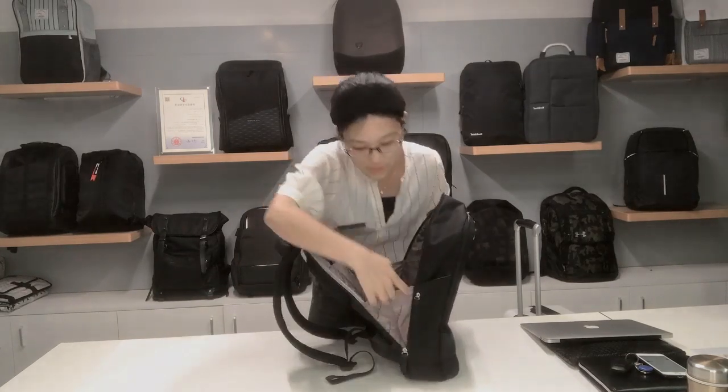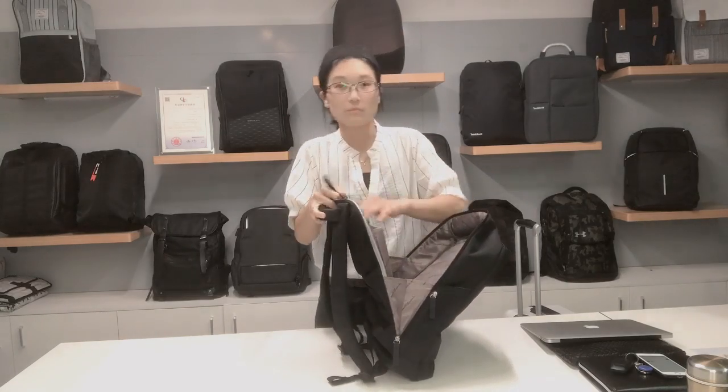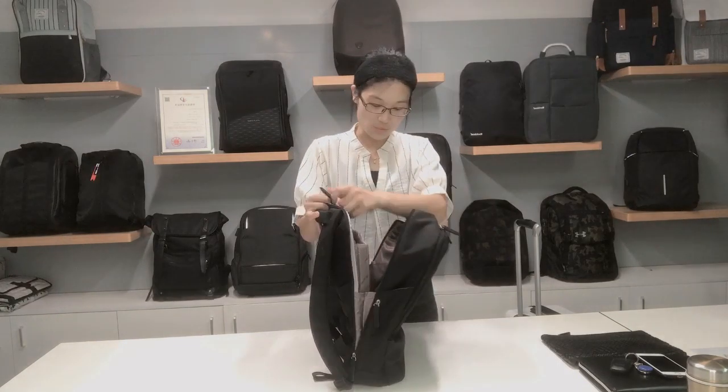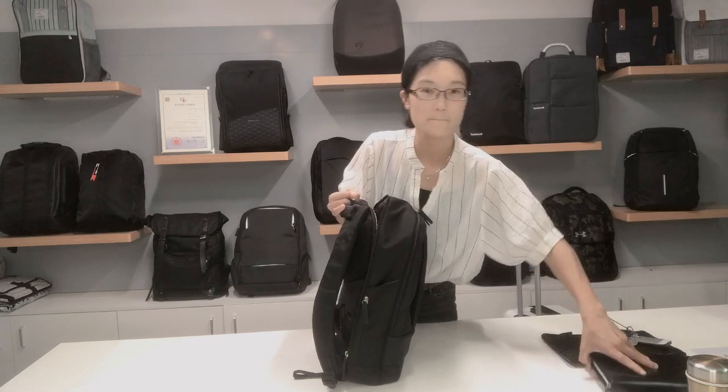We use the triangle design to make sure you can open the back largely, and then you can open the back shelf. And if you have an iPad, you can place the iPad there also. There is a section that you can use for your notebook.